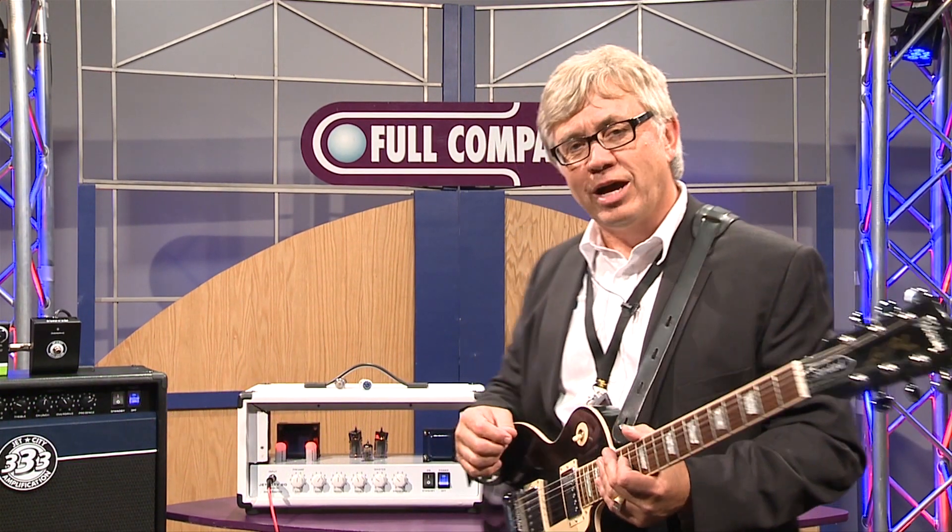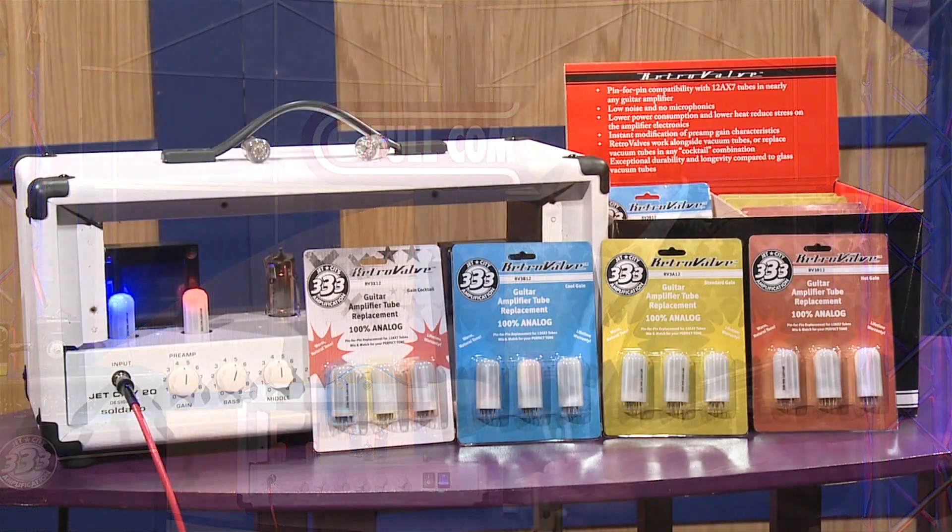Hi, my name is Joe Stopka. Welcome to Full Compass. I'm with Jet City Amplification and I want to tell you a little bit about a new product from Jet City called RetroValves.